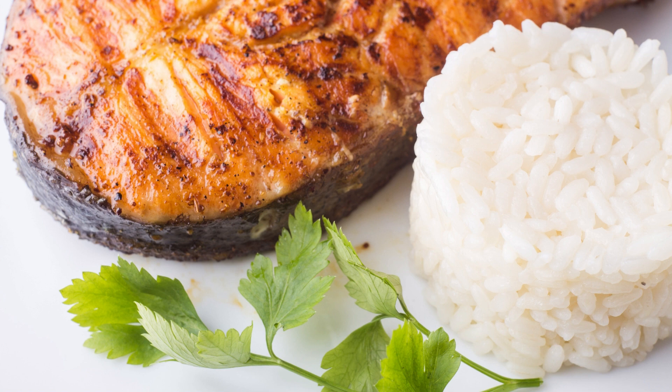Preheat your grill to medium heat and lightly oil the grates to prevent sticking. In a small bowl, whisk together the soy sauce, honey, Dijon mustard, minced garlic, smoked paprika, black pepper, and cayenne pepper if using. This flavorful marinade will infuse the salmon with a combination of sweet, tangy, and smoky flavors. Place the salmon fillets in a shallow dish or a resealable plastic bag and pour the marinade over them, making sure each fillet is well coated. Allow the salmon to marinate for about 15 to 20 minutes at room temperature, or refrigerate it for up to 1 hour for a more intense flavor.